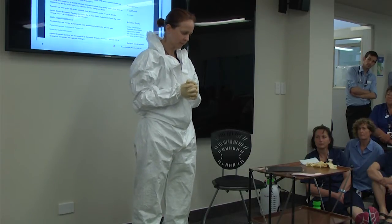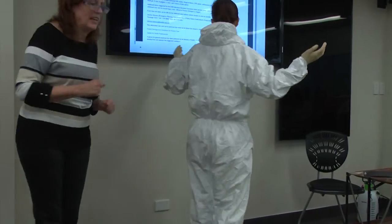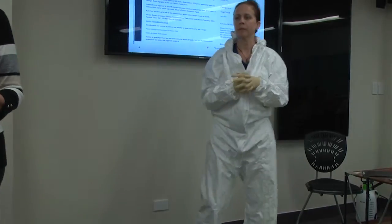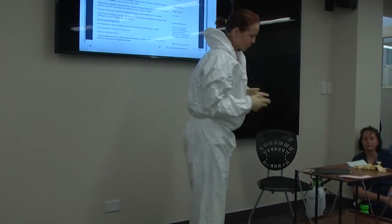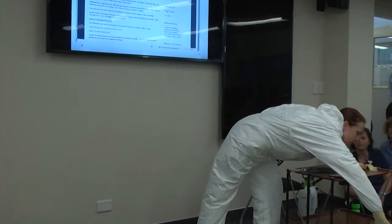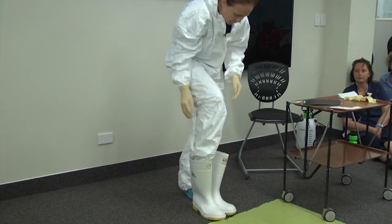I will now inspect your suit to see if there are any holes or tears. You may now put your boots on. The boots go underneath the Tyvek. She already has some covers on her feet.